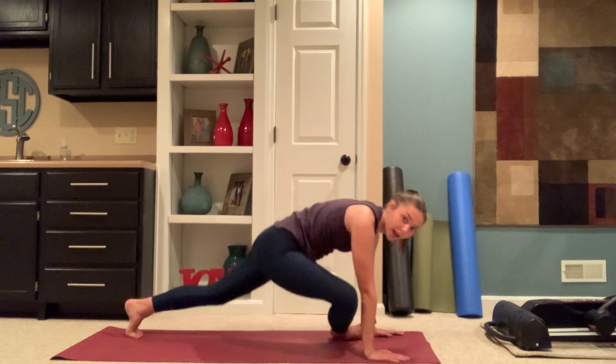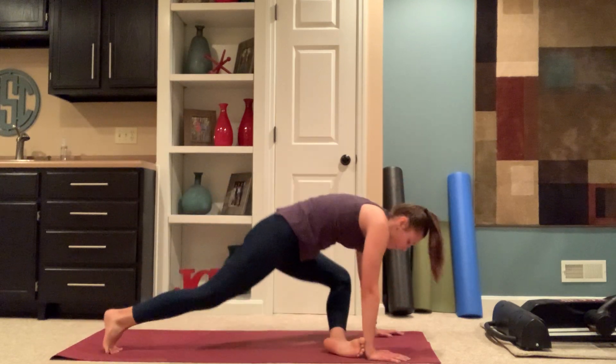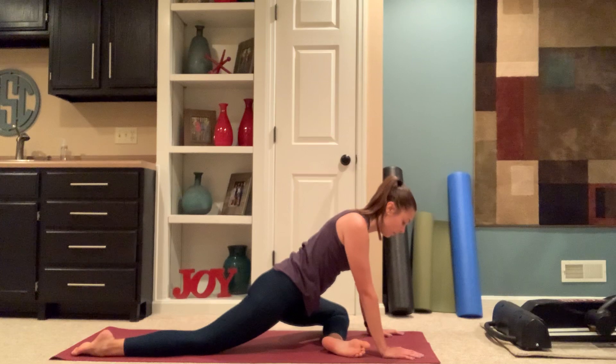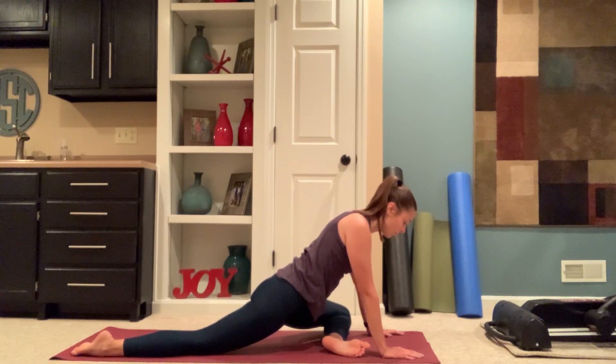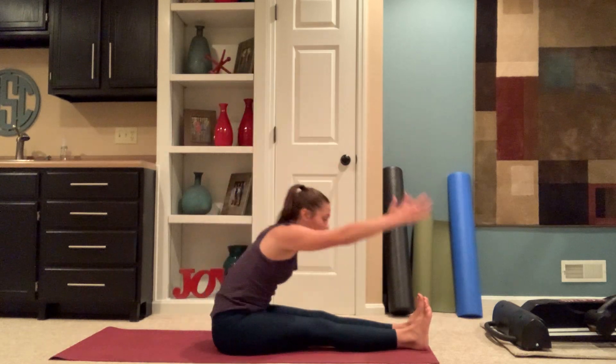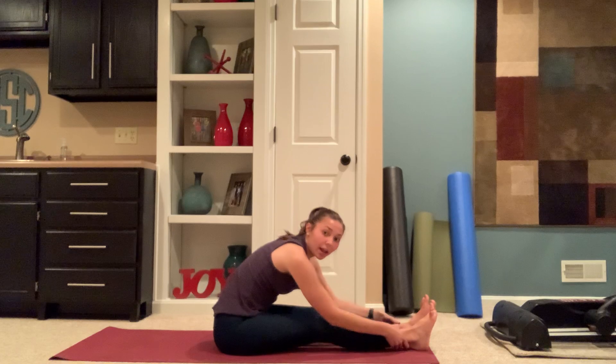When you're ready, switching sides. Slowly making your way onto your seat, legs go out in front of you. Inhaling arms up overhead. Exhale, forward fold — grabbing onto your feet, ankles, or shins.